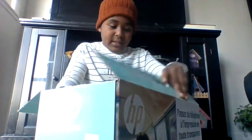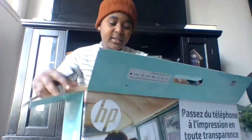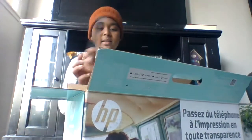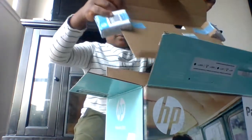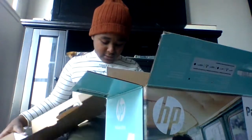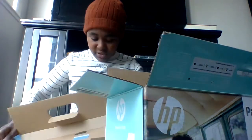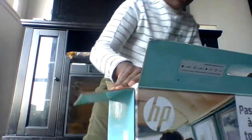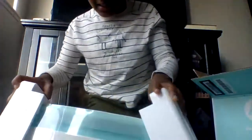Boom, we got one side open. There's styrofoam — first we see this kind of charger, pretty cool. Then you open up this little thing — I think these are like color cartridges, that's really nice. The styrofoam comes with the printer to keep it safe, and here's the printer.